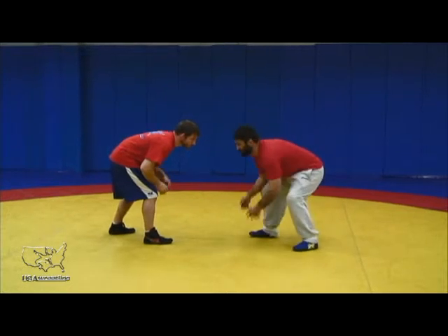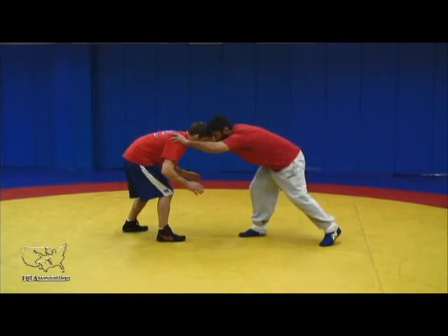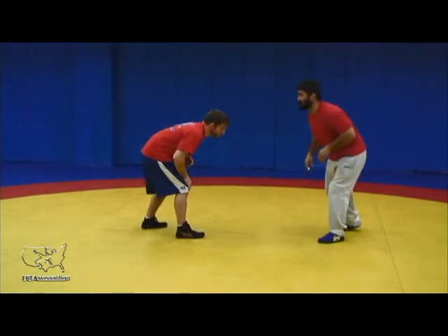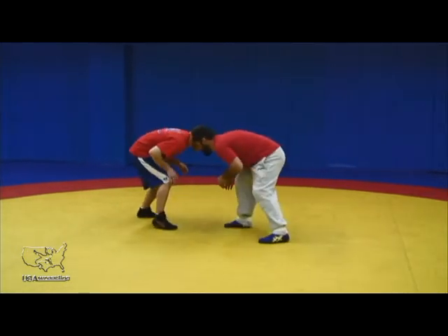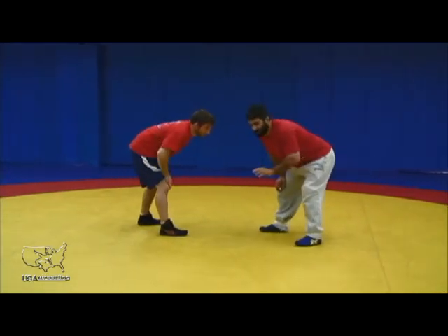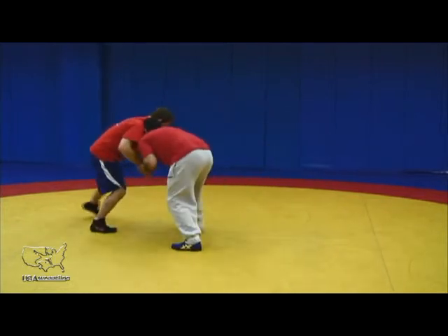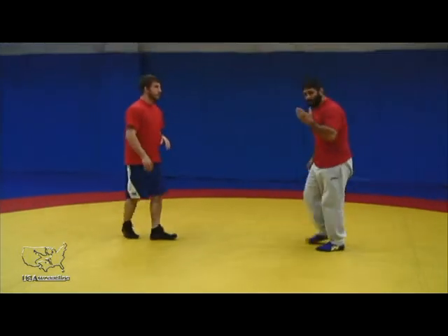I keep my arms relaxed here — they're both offensive, but I don't want to reach. A lot of times that reaching is a habit; it makes us feel secure. But we're far better off by stepping forward and making contact with our head. I'm keeping all the other aspects in line — elevation and angle. My arms are relaxed, and I'm going to move toward my opponent, making initial contact with my head.